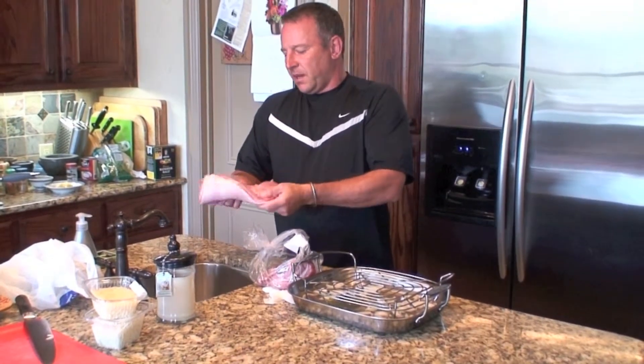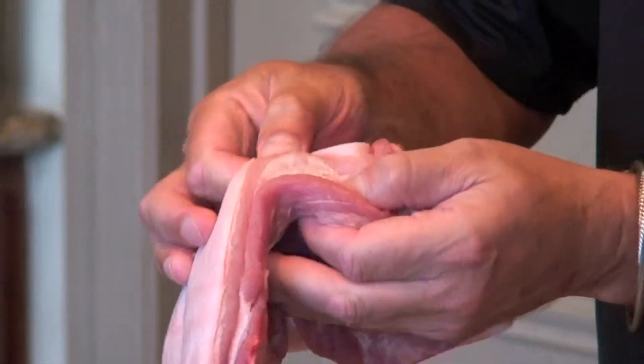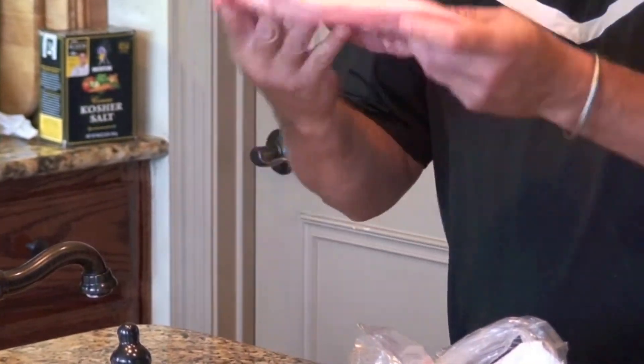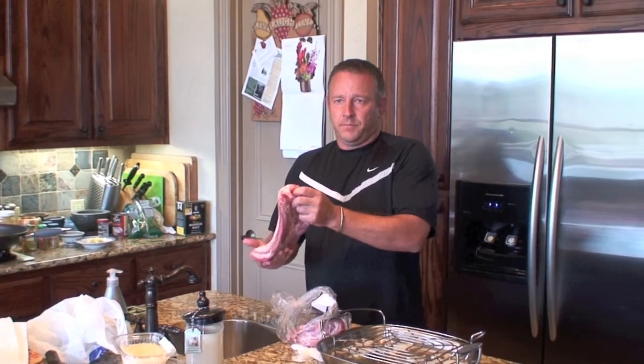It seems that the lean stuff is far more favoured. But you can see there's fat in the meat and between the skin and the actual meat itself. This is the perfect meal because it contains the right meat-to-fat ratio. Today, we're going to cook it two ways — both extremely simple, but complete opposite ends of the spectrum.